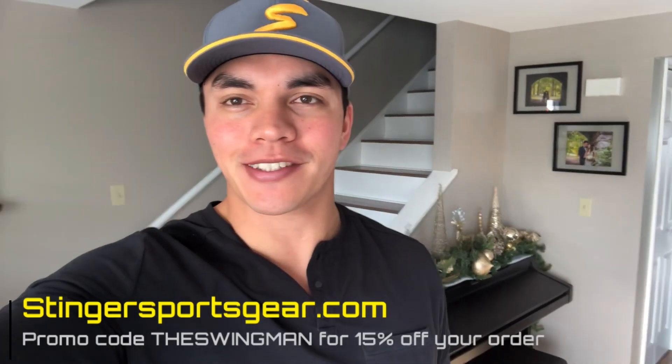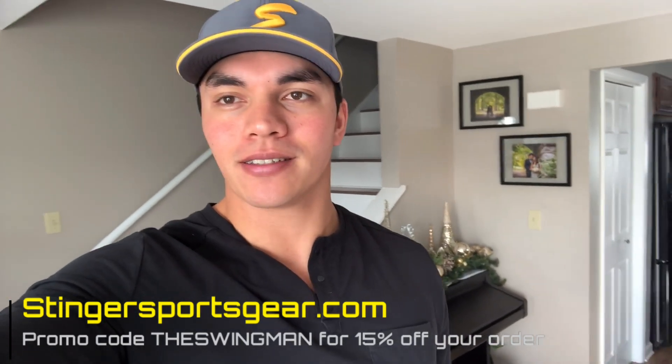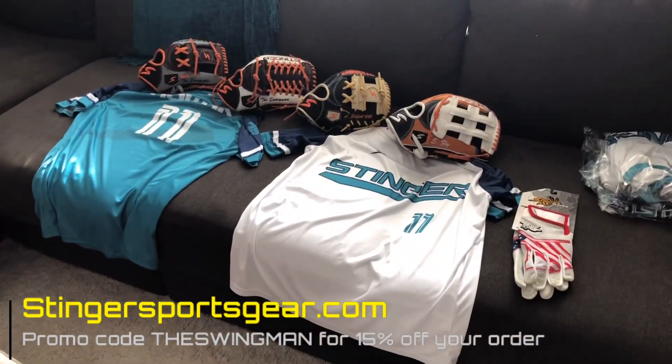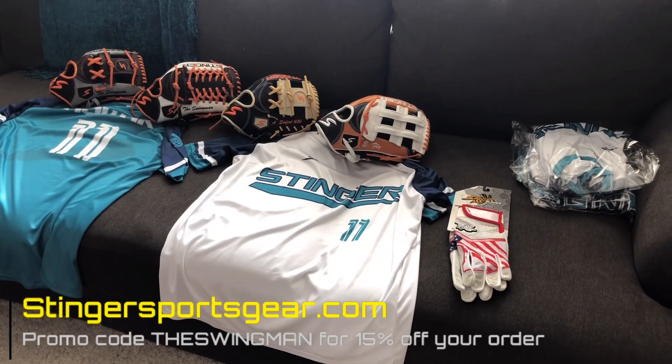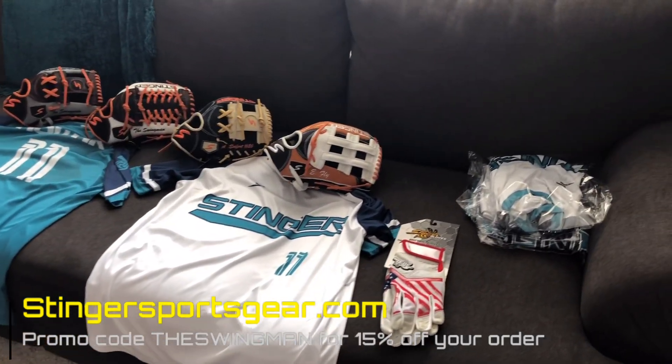It's basically like a late Christmas. I'm excited to show you guys what we have that you're going to see more on the channel. So starting off, look at all this gear that they sent me — Eric and Alex, you see them too on our channel as well. We got some cool stuff I want to show you guys.